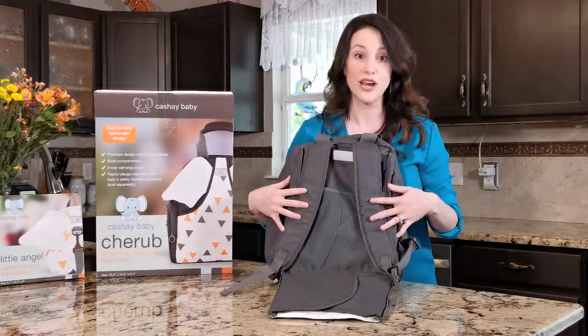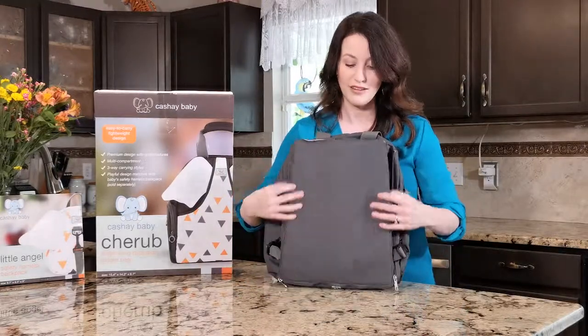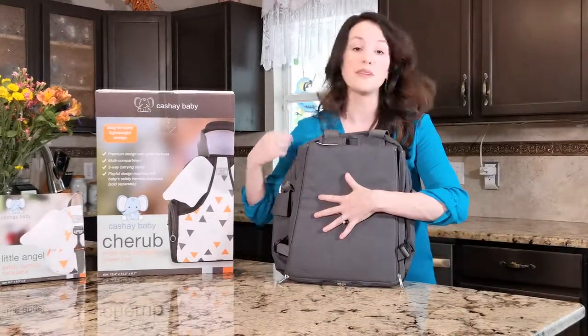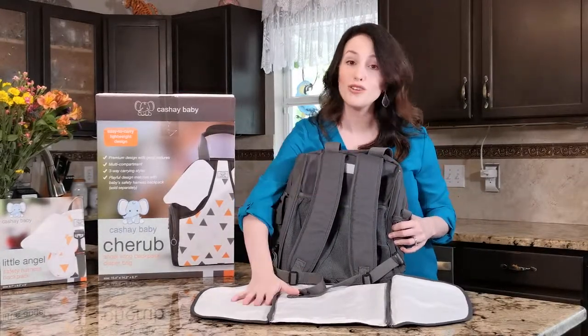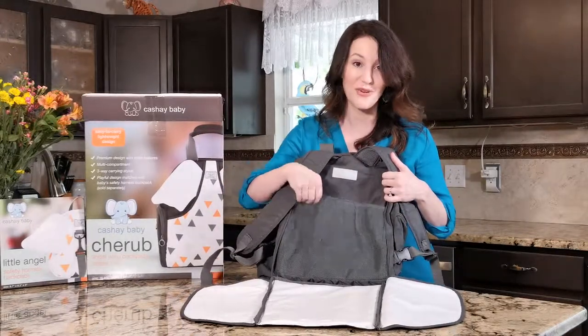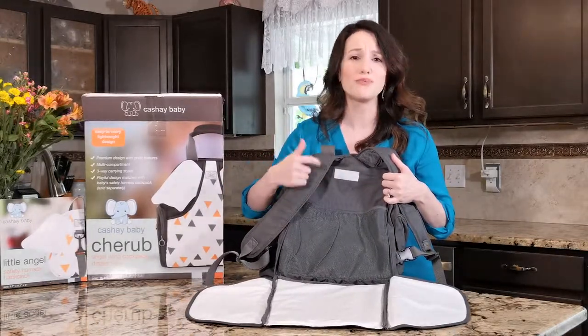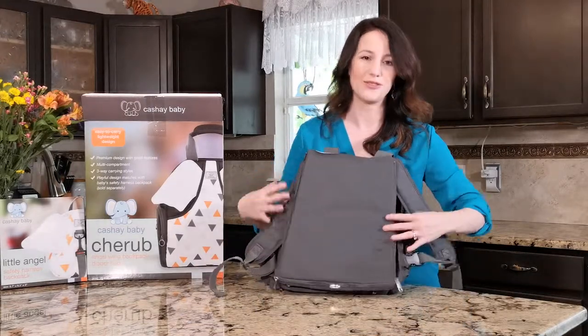If you don't want to use the shoulder straps and you just want to use the tote handle, you put them in, you close it up, and you zip them right in. Another great thing about this bag is while you're changing your child, you also have this lovely mesh pocket right here that will store your wipes, your diapers, anything you would need. Absolutely perfect.